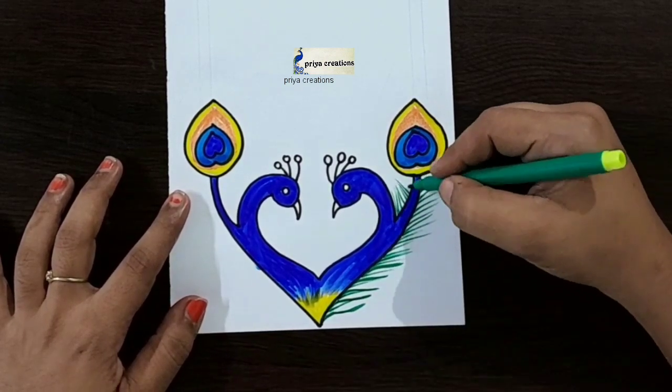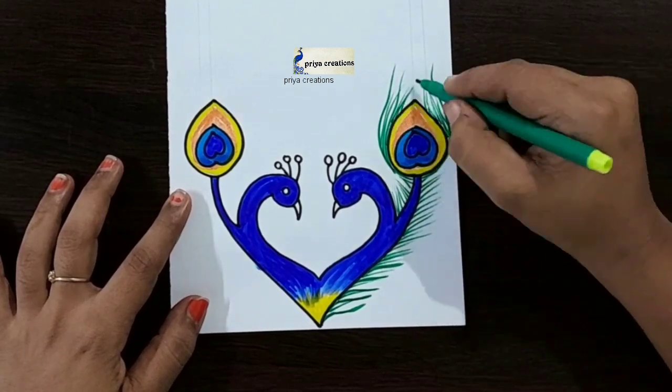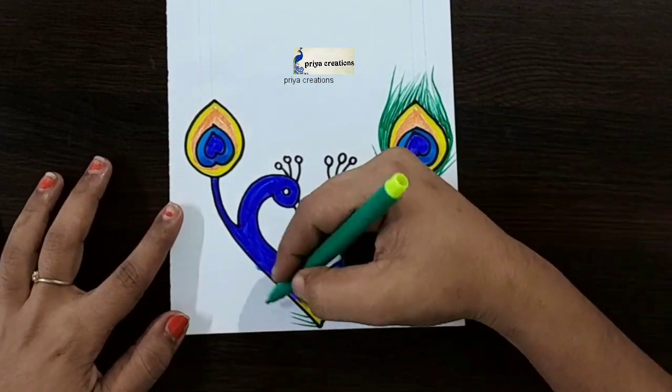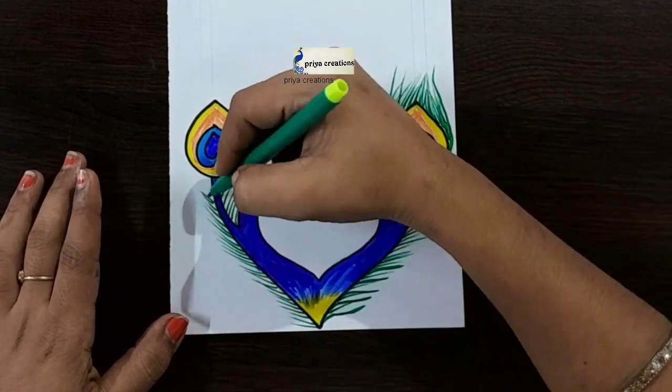Do you have any doubts regarding border designs or color pens? Comment in the comment section. If you want any type of border designs, cover page designs, or any type of parts, comment in the comment section. Same, repeat here.